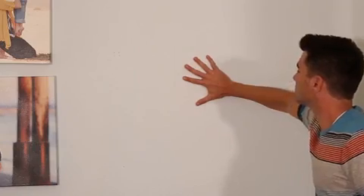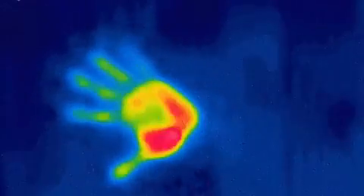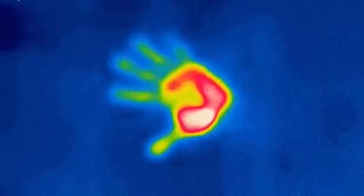Likewise, if I set my warm hand on the cold wall, afterwards my hand is slightly colder but the wall is slightly warmer where I touched it.